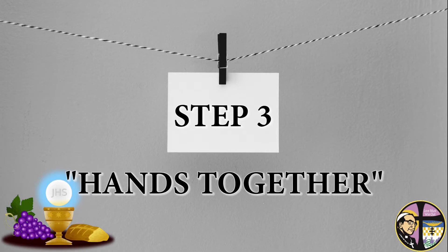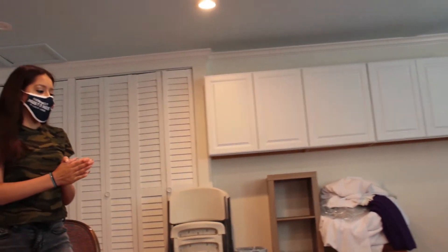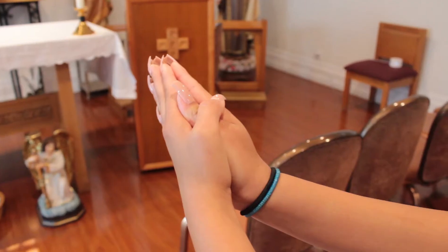Step 3: Hands Together. Some say the walk up for communion is like the walk of saints. It's the most important walk we'll make because we are about to receive God. It is important that we are showing reverence when we are walking to receive.